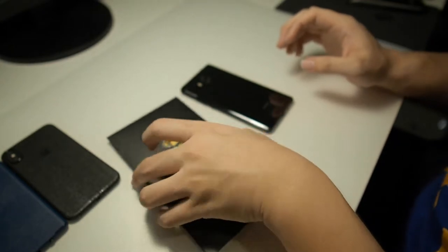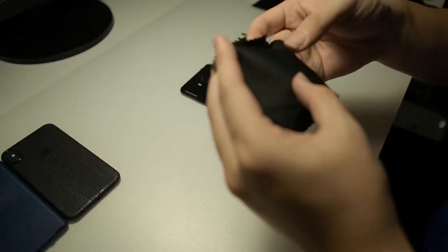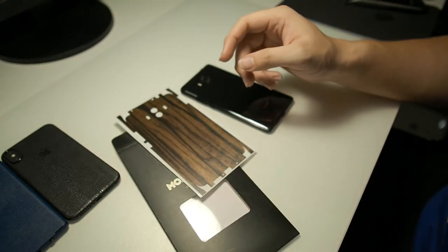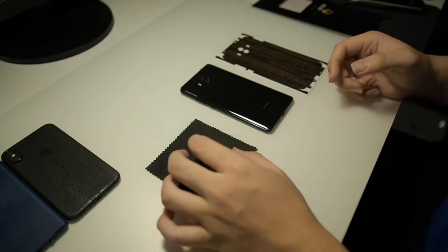So let's head over and install the wood skin on my Huawei Mate 10. Upon opening the package you'll get the skin itself as well as a microfiber cleaning cloth. If you have a phone like the Note 8 or the iPhone X, you'll also be getting a camera lens sticker. Let me get the skin installed right now.